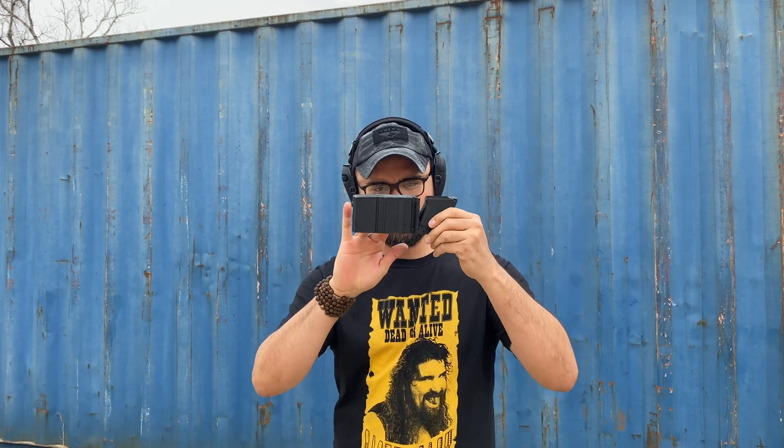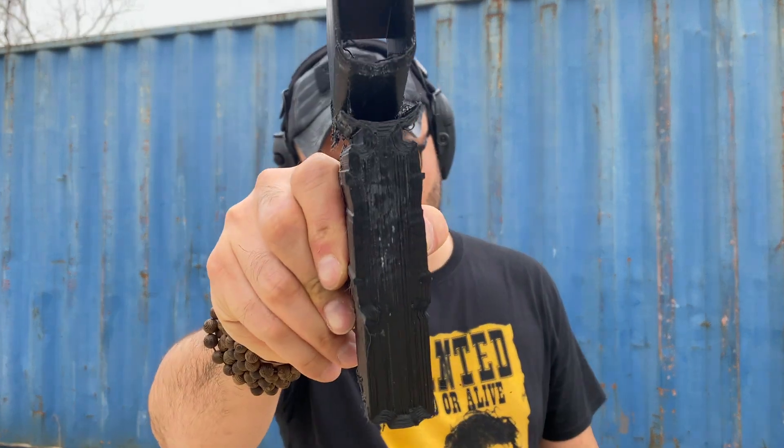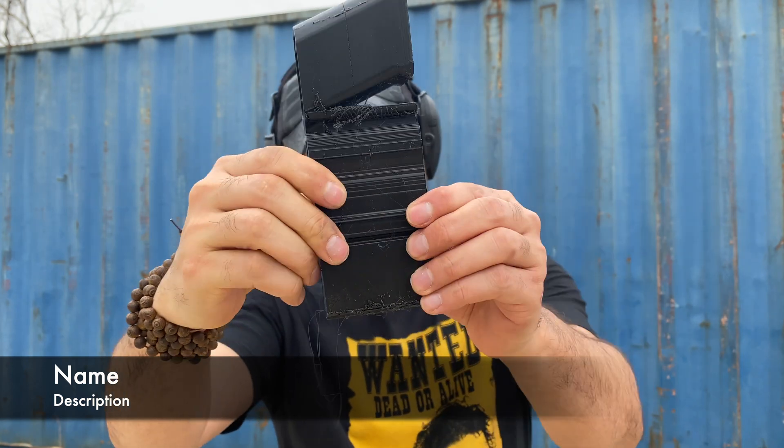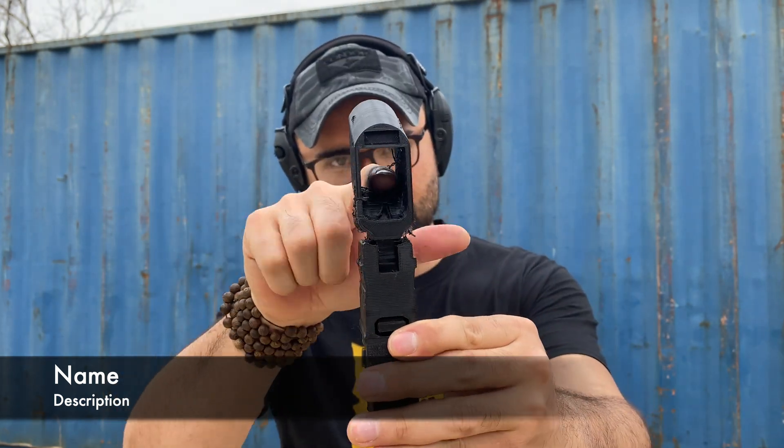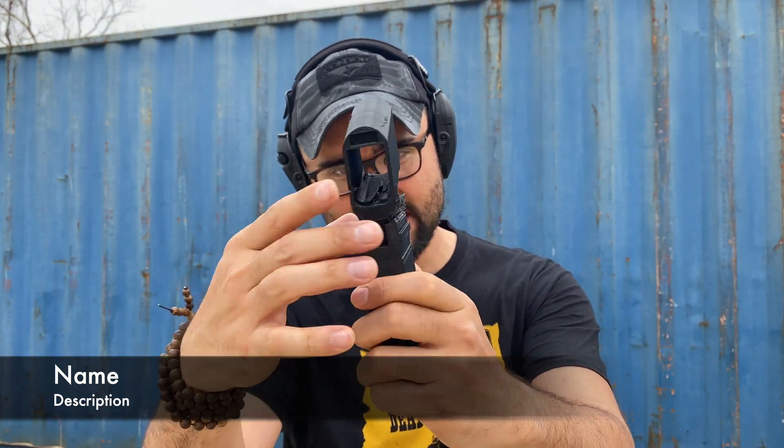Welcome back. Today I have a failed 3D print Glock — here are the supports and here's the Glock 17 frame. A lot of questions around what's the best filament to use for your 3D printed gun. This is PLA plus, which is pretty much the standard that most people use. We're going to stress test this. This solid 100% infill support is being tested, and this part right here is the hollow Glock frame, which I'll test last.